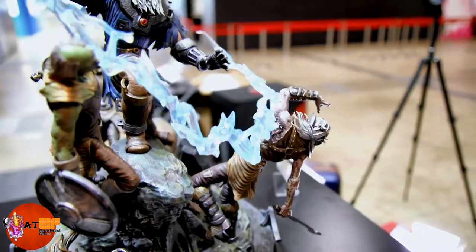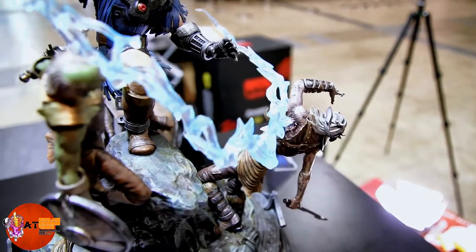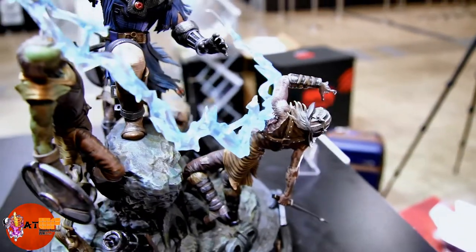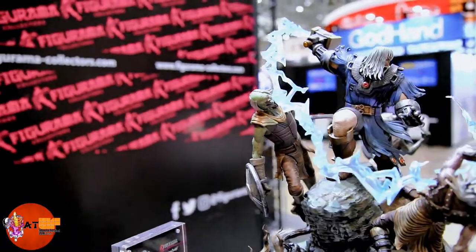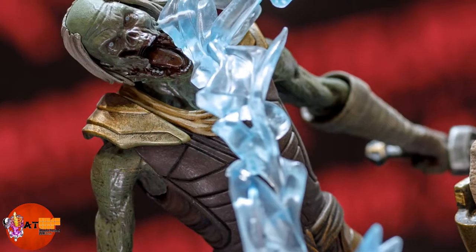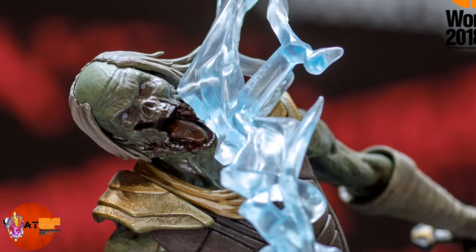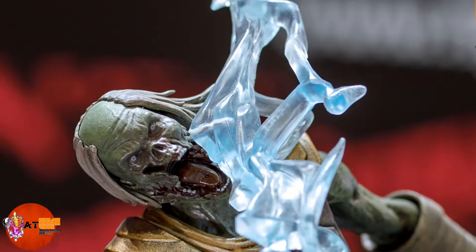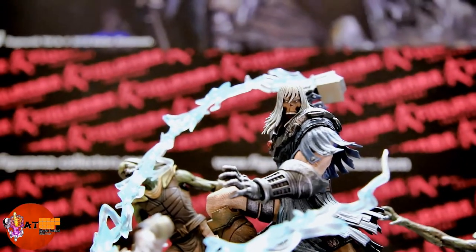Check out the battle damage on this zombie — you can see how it's like slicing through his body. That's probably my favorite part of the whole statue, I love that detail. Here's another zombie where you can see the lightning slicing through that guy's jaw. It's really really cool.